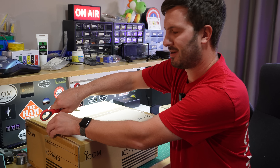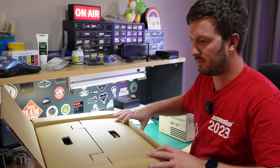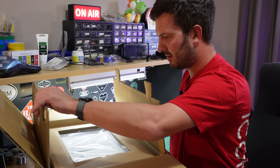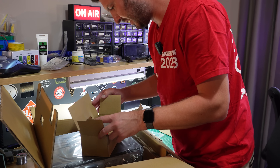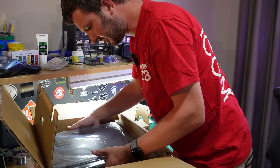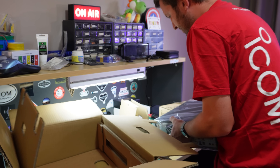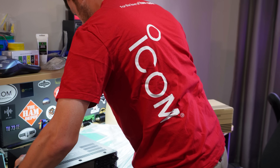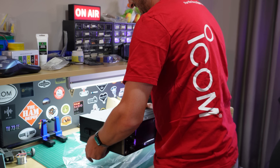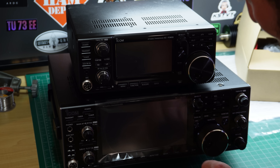Here we go — going to do the big unboxing. I don't want to cut too deep into the box; you always want to save the box as it increases the resale value. This is a big box, not going to lie. There's the manual — I'm going to be spending a lot of my time reading that. Microphone, power cable, fuses. This radio is a little bit smaller than I expected. There we go — putting the radio down on the bench.